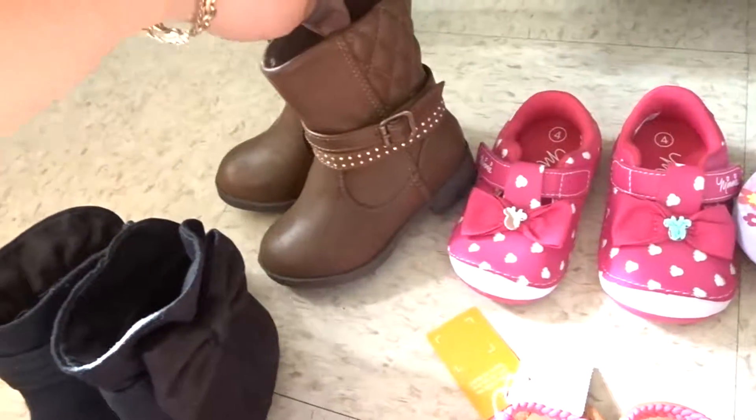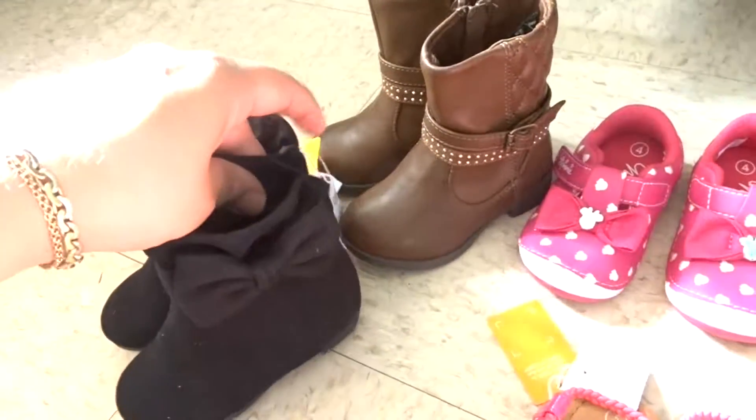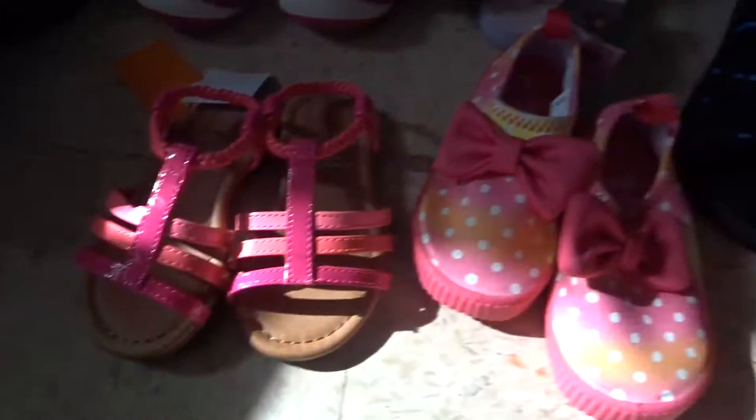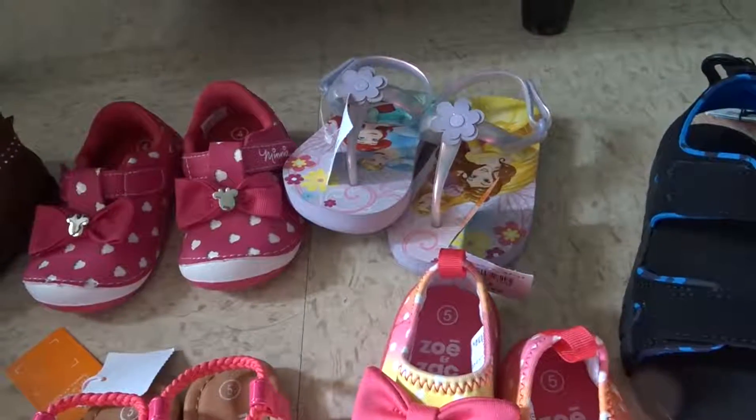Last view of all the shoes — these are the boots, these are the other boots for Clarissa, sandals, water shoes, and Amson's shoes. Now on to Old Navy!